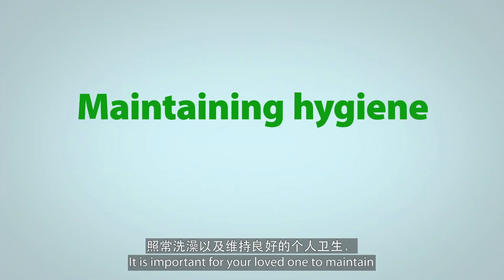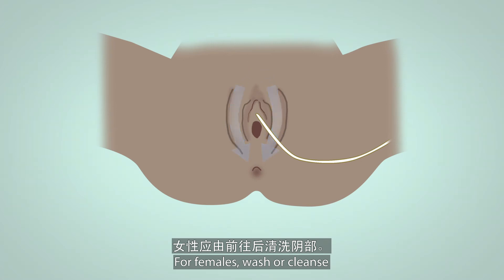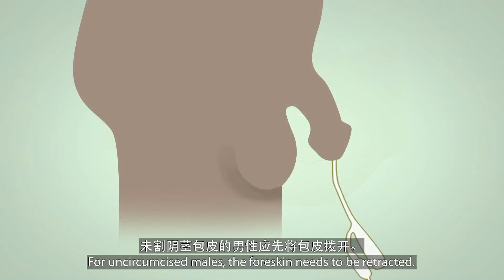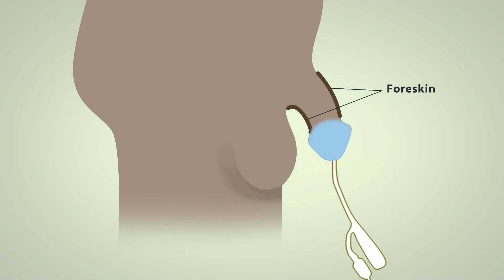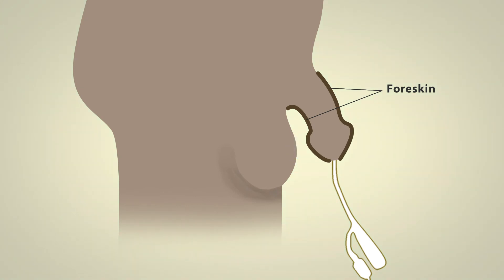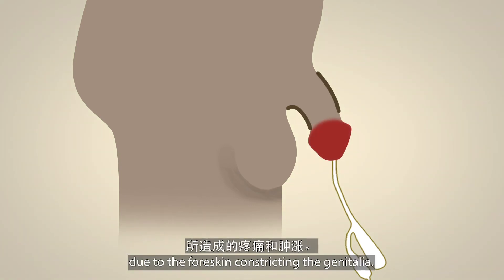It is important for your loved one to maintain personal hygiene and shower as usual. For females, wash or cleanse the genital area from the front to the back. Ensure secretions that stick on the catheter are washed away. For uncircumcised males, the foreskin needs to be retracted. Cleanse the area underneath and return the foreskin to its original position.